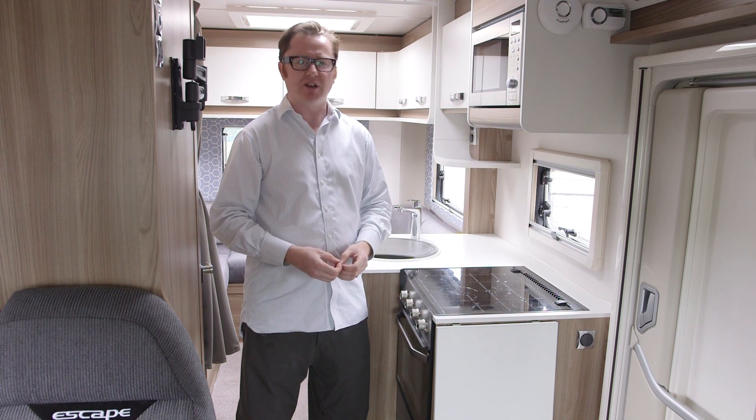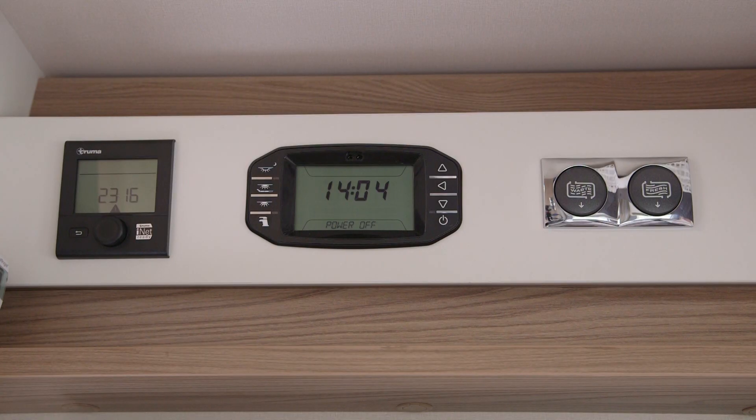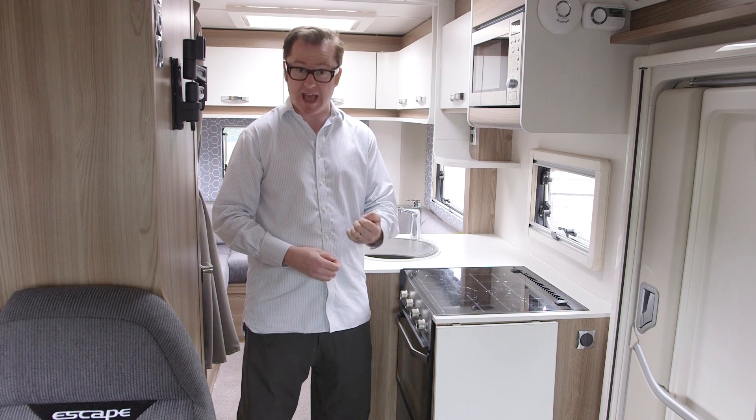And while we're talking about ergonomics, there's the Swift command control panel, which puts all the services into one easy-to-navigate place. And what's more, you can control it using an app on your smartphone or tablet. How cutting edge is that?